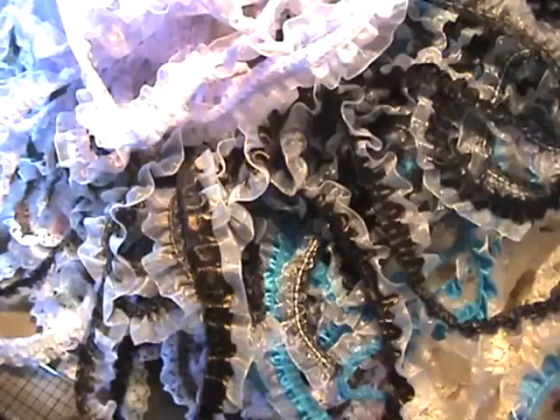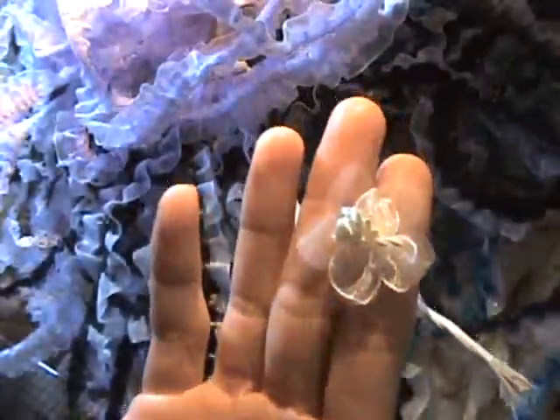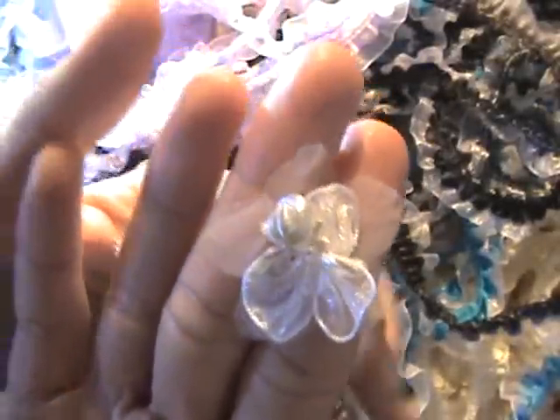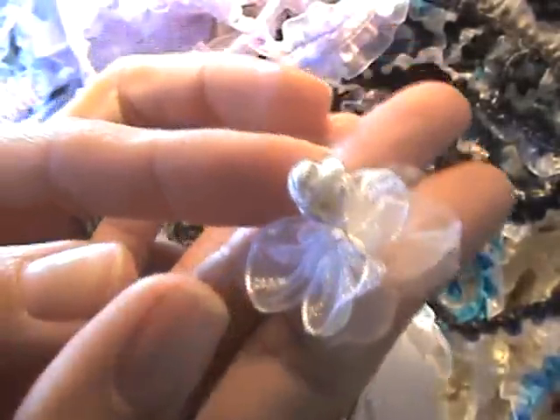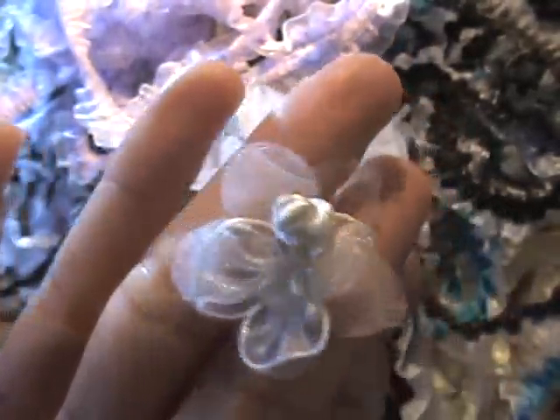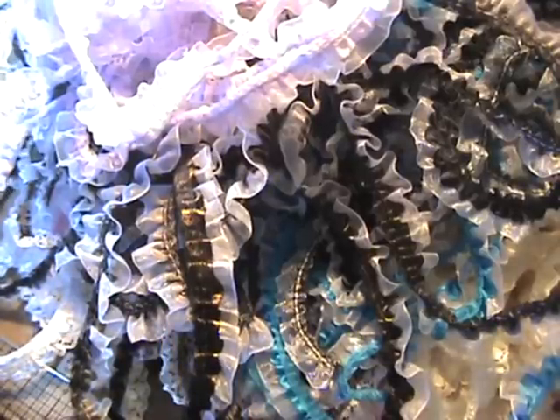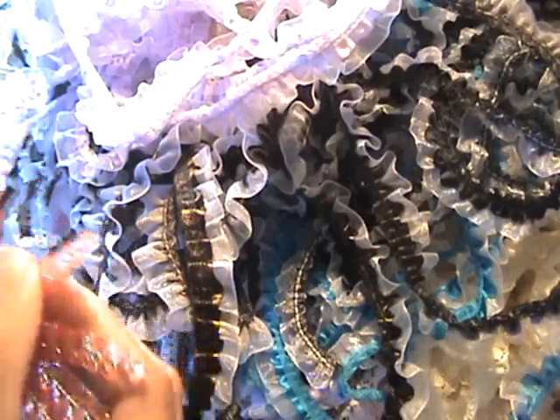I wasn't sure about these at first, but once I held them in my hand I thought they were so sweet — it's such a good little idea. So you have like a little three-petal flower, and then you've got some tulle in the bag, and then the center is like this rope knot. It's super, super cute — I love it. And you can spray those. And then of course I've got some of the sprays — this orange one. I'm loving this orange wheat spray, and there are still a few of these left over on my store.